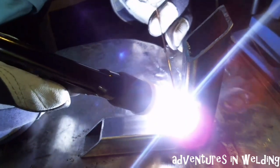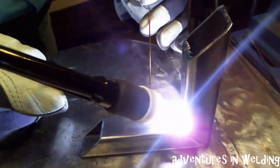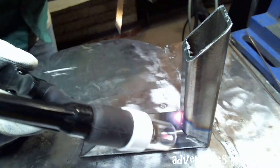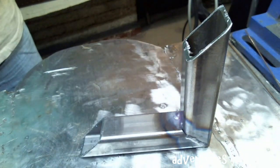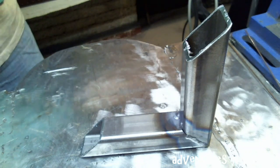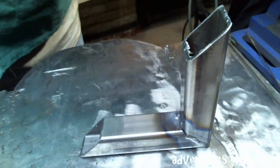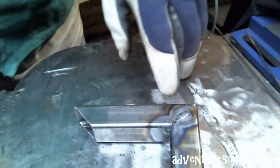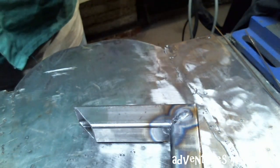Make sure you get right up to the edge. Before we put our vertical piece on in this direction, we're going to need to dress this up here a little bit so it's nice and smooth and flat.